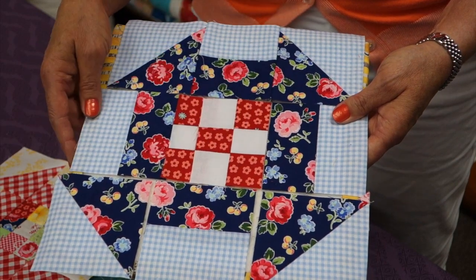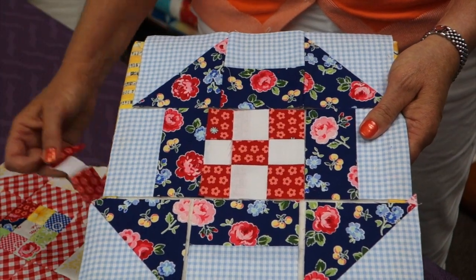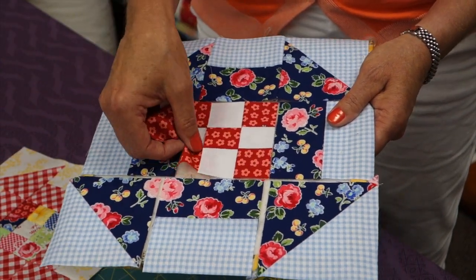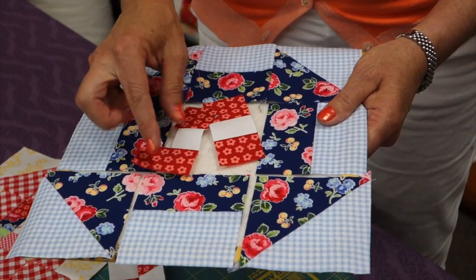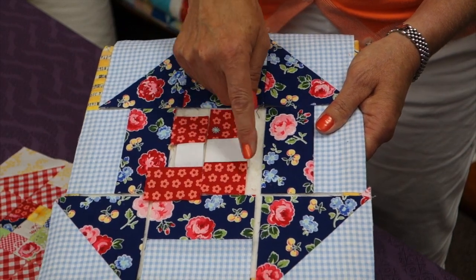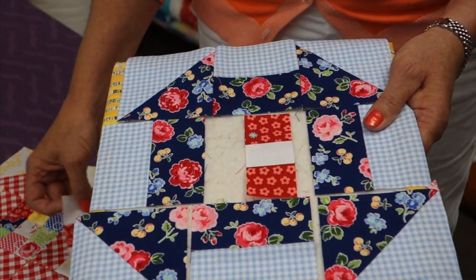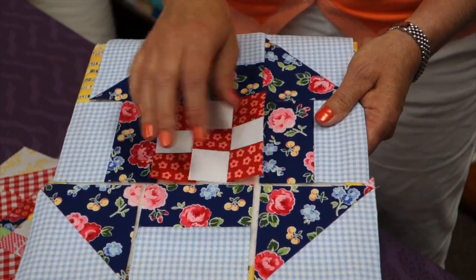So instead of cutting out one and a half inch individual squares, I went ahead and cut strips that were one and a half inches wide by about seven inches long, and I sewed my strips together and then subcut those into one and a half inch wide segments, and it just made it a little bit quicker and more accurate. Then you sew those segments together to get your nine patch.